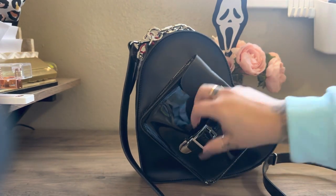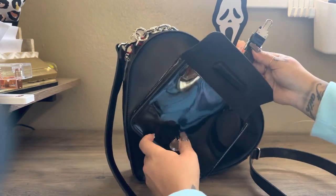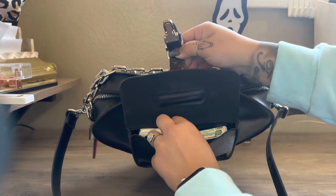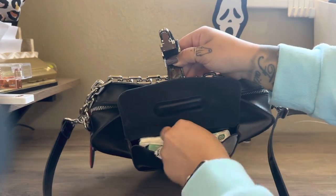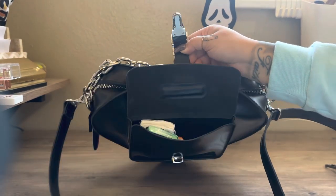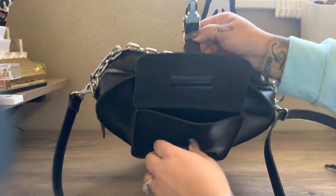Let me show you what I have inside. So it does have a front pocket with a little clip opening. And then it has a main compartment which fits a lot of stuff. I have a perfume, some toothpicks, a lip balm, tissue paper, and a gum.